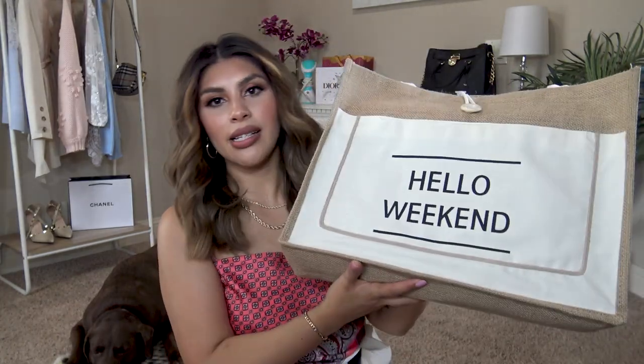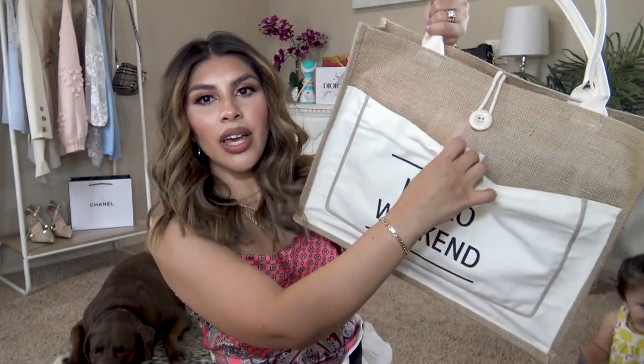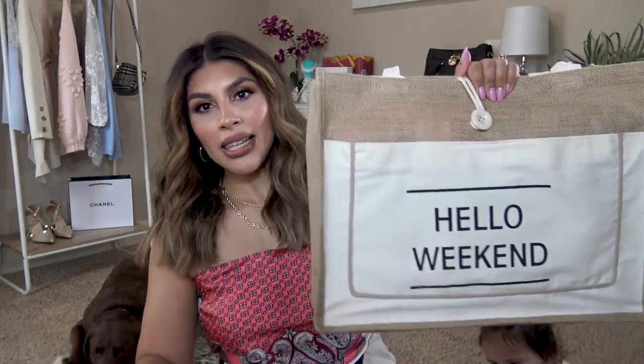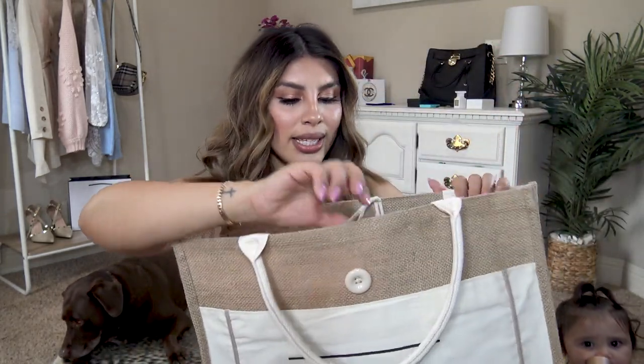Since I mentioned beach bags, I want to talk about this one from Amazon. I really liked that it says 'Hello Weekend' on the front. It has a front pocket and is a burlap fabric. I love that it has a closure that's easy to get on and off with one hand — being a mom, you kind of have to do everything one-handed. The inside is lined with plastic, so if you take this to the beach and sand gets in it or something spills, you can just wipe it down. It fits four towels.